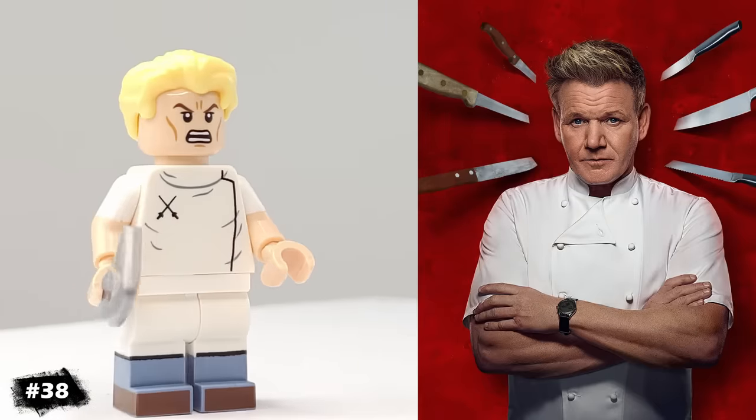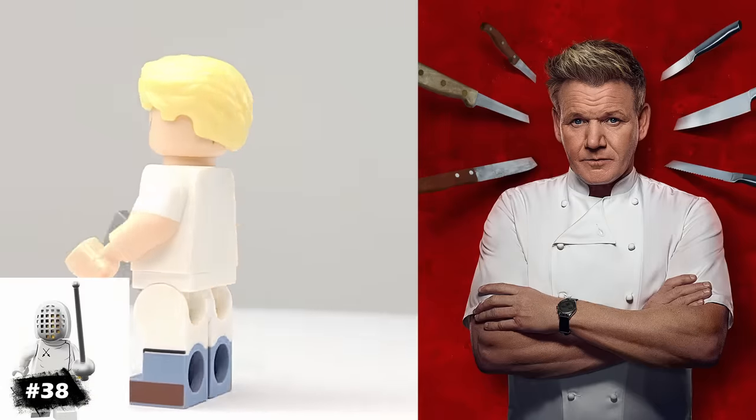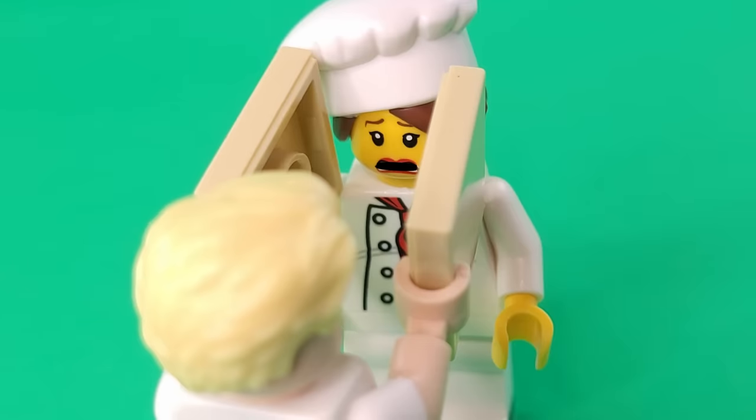This is my version of Gordon Ramsay. For his torso, I'm using the chef's, and he has the chef's knife. What are you? I'm an idiot sandwich!